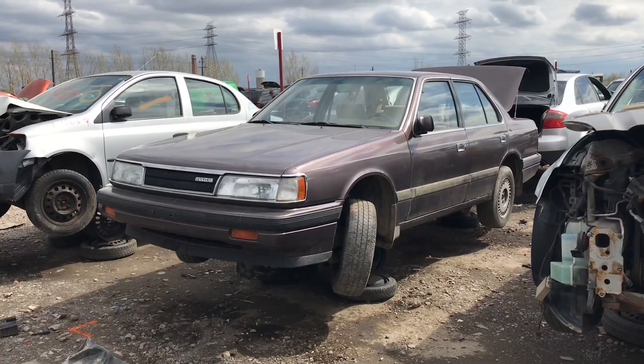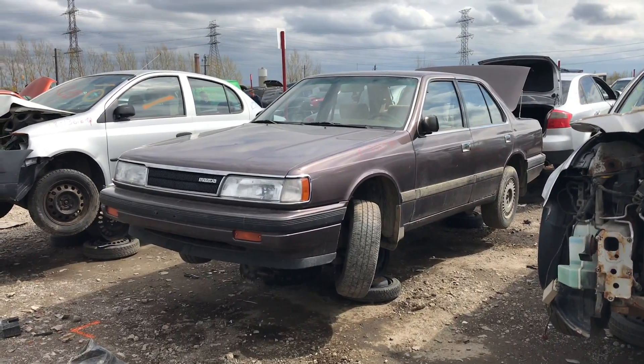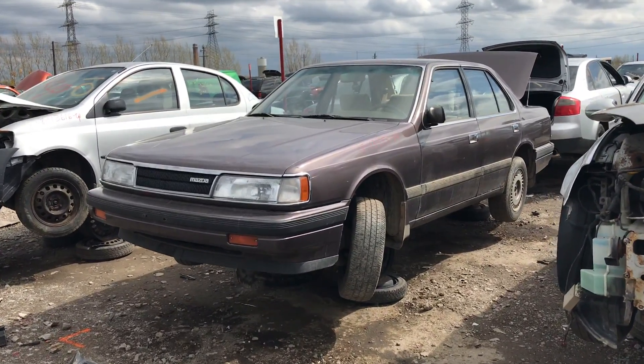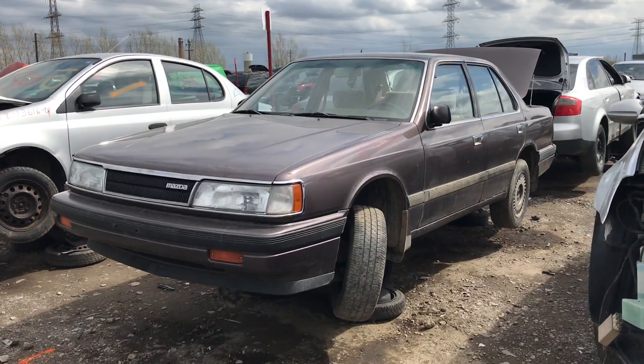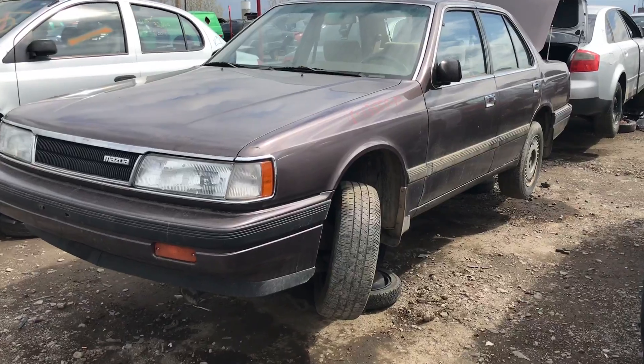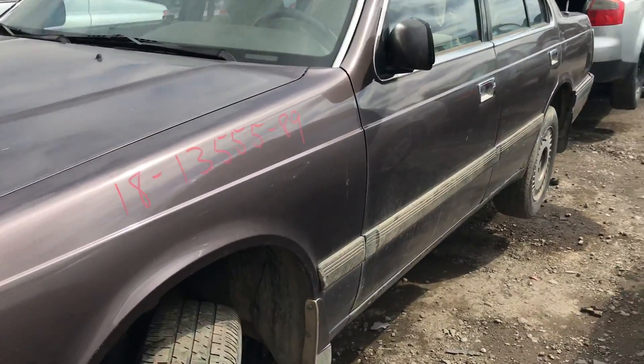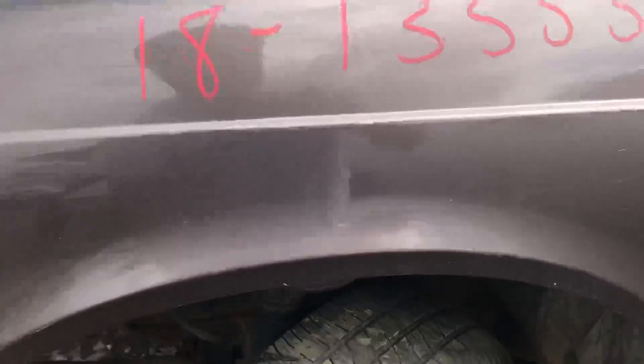Hey everyone and welcome to this video. Today I'm at Kenny Upple and what I'm going to be showing you is this 1989 Mazda 929. I haven't seen one of these in forever. This is a full-size sedan made by Mazda, and I think this might have been the last full-size sedan they made.